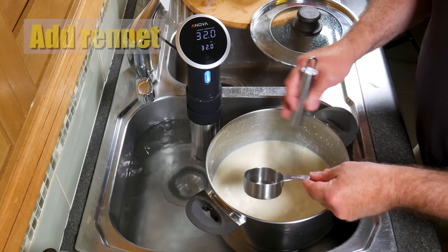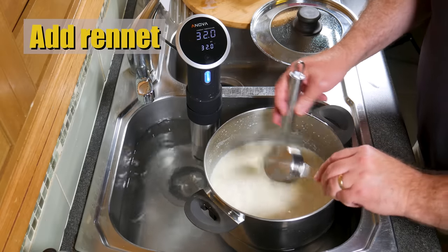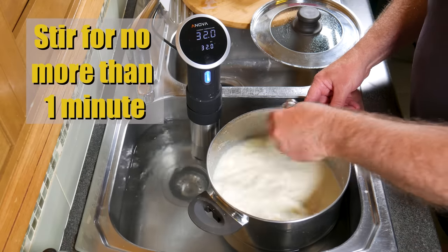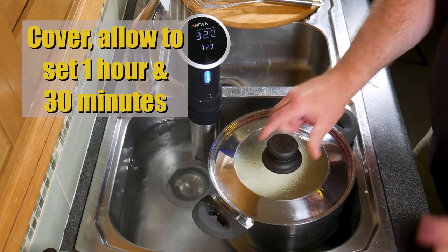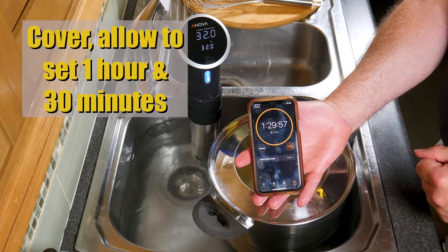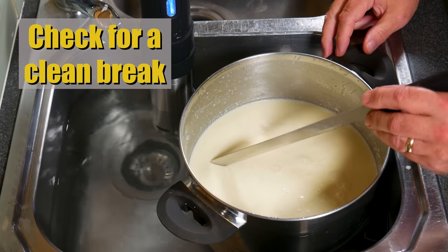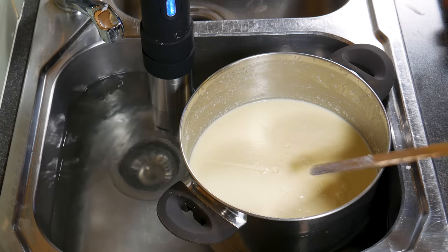Now we're ready to proceed with the next step. We're going to add the rennet solution — just pour that in whilst stirring, and stir for no more than one minute. Cover that and allow the milk to set for one hour and 30 minutes. We're going to check for a clean break to make sure it has coagulated — and yes, that looks lovely and clean, a nice firm set.